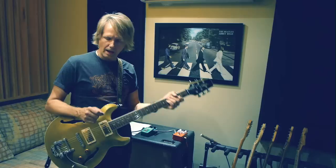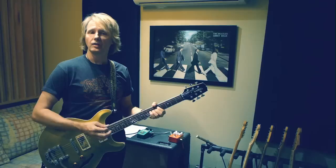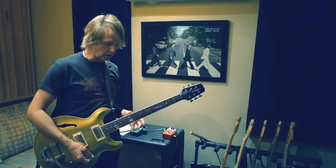I'm primarily a Strat and Tele player, but when I use humbuckers it's usually 57 classics or the stock Les Paul pickups, whatever comes with it. I thought I would showcase the pedal with a different guitar. Let me play a little more.